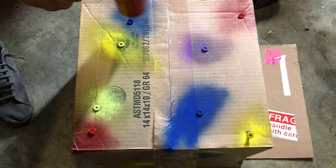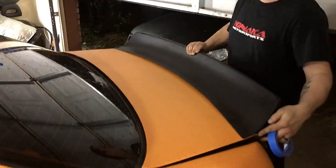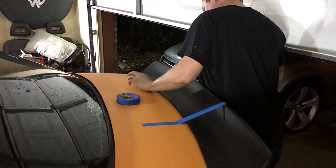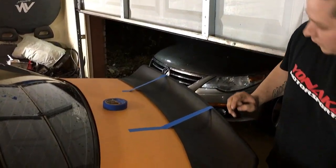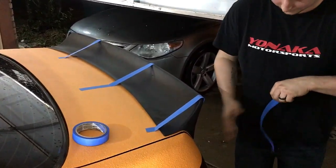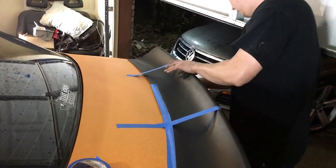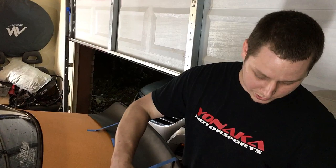This is a wing from eBay — I'll put a link in the description. I'm basically just gonna set it up here, make sure it's all lined up, and tape it in place while we mark everything. It should work for now just to hold it in place. It's not perfect but it'll work. Eventually I plan on molding it all in and painting the whole trunk to match, but for right now we're just gonna bolt it in.